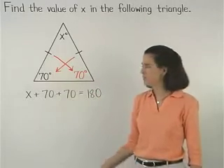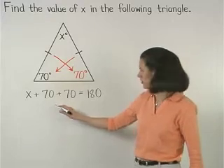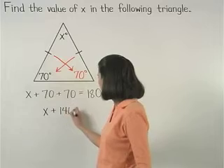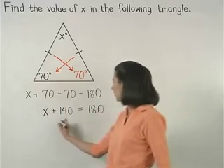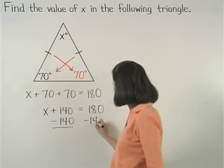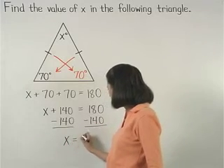Simplifying on the left side, 70 plus 70 is 140, so we have x plus 140 equals 180. And subtracting 140 from both sides, we find that x equals 40.